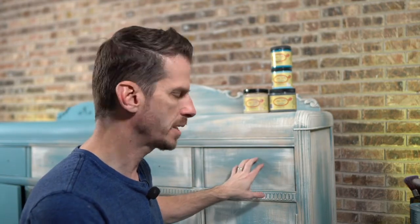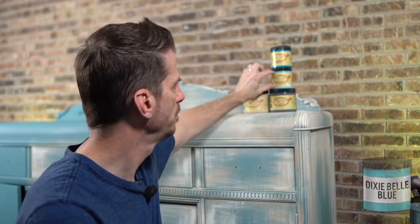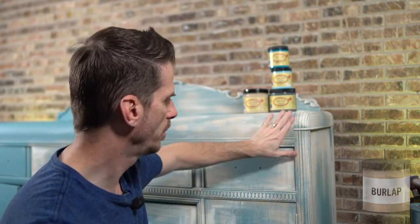Just to reset and recap: the blue color is a three-part mix. I used Dixie Bell's Color Lab. It's two parts Stormy Seas, one part Dixie Blue, and one part Peacock. The two warm colors are Burlap with Drop Cloth over that. That's the color palette.